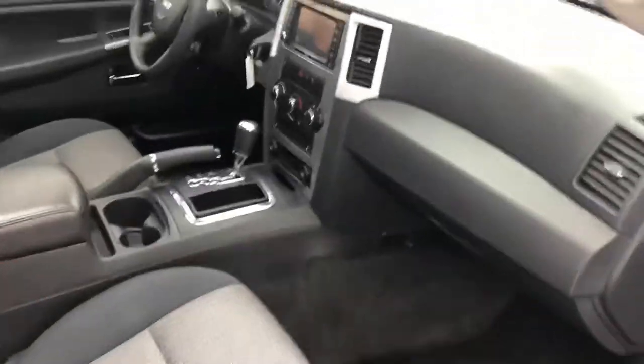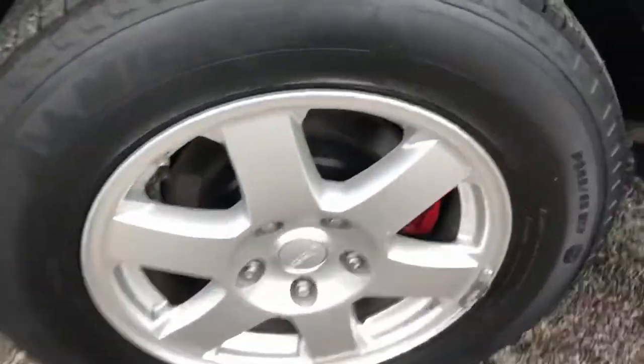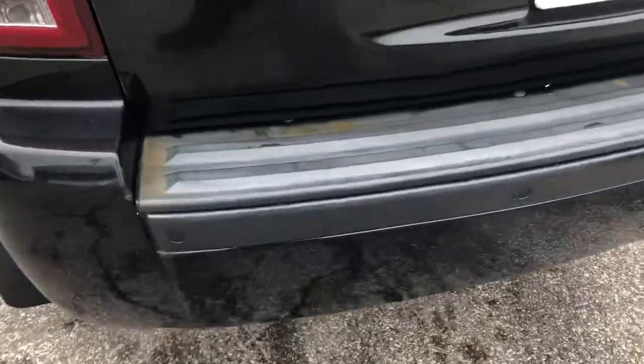Open it up and you'll find a gray and charcoal cloth interior with all sorts of features we'll talk more about in just a moment. Moving around back, you've got the red painted calipers, alloy wheels, and tires with lots of tread life left on them. There are also some reverse sensors right there.